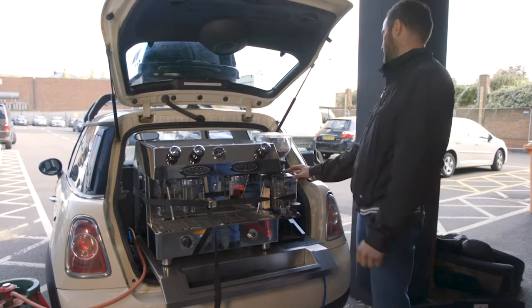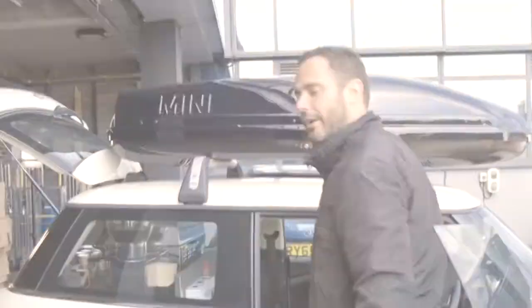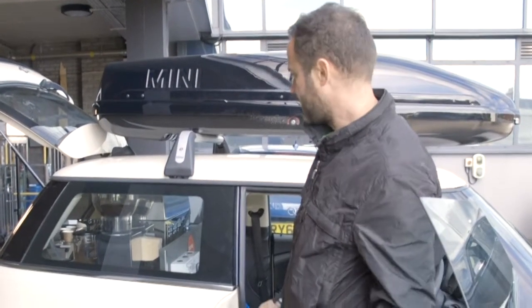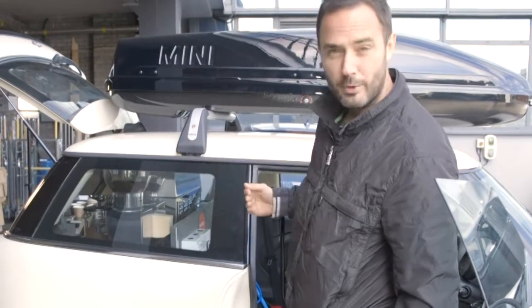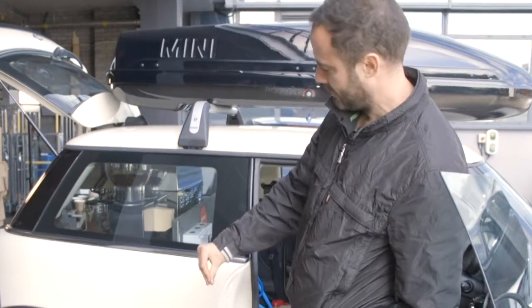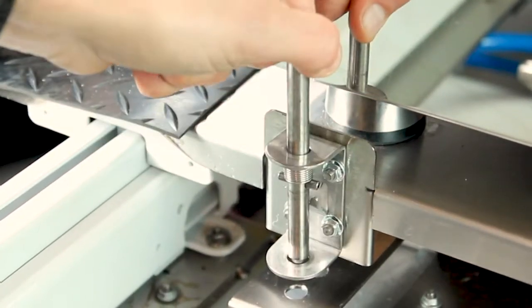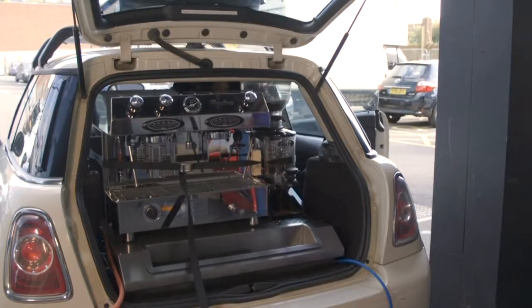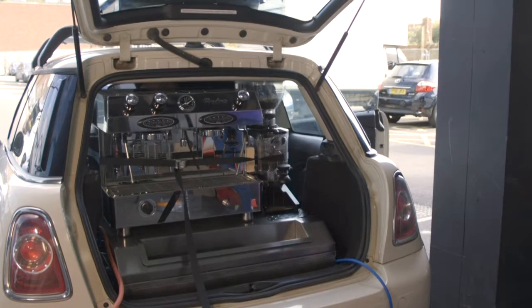The next thing we're going to do is pull the shelf back. The next part of the close down procedure is we need to go into the side of the car, lift up the pin, and pull the shelf back. When you've done that, make sure it's secured back down into the bracket. I'm going to pull this pin here and pull it all the way back till it locks.